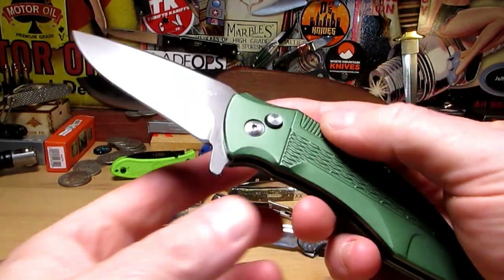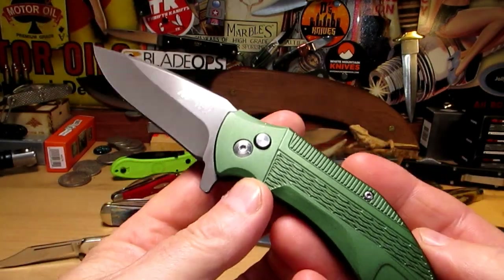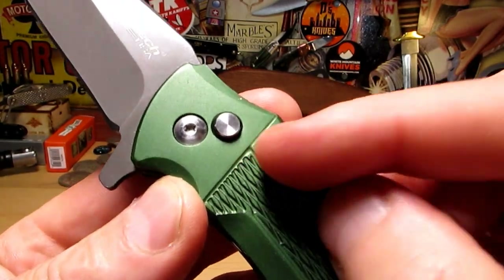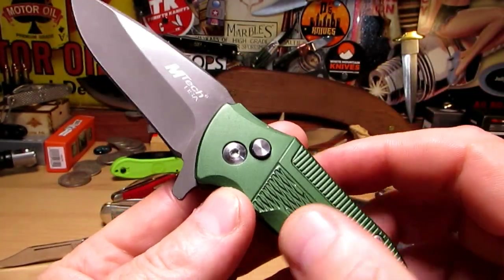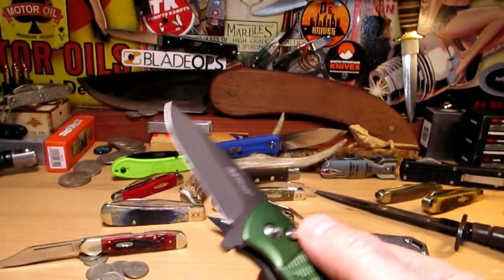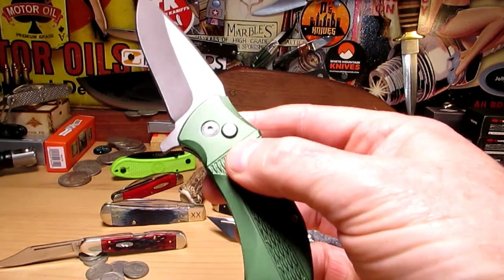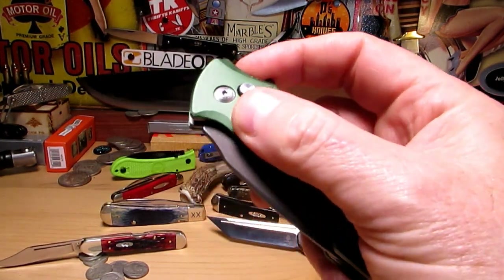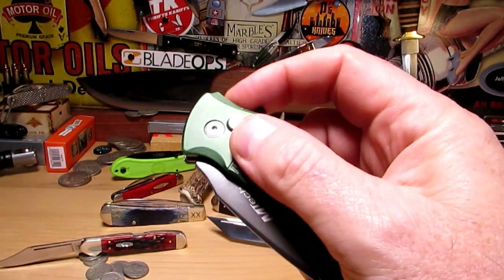Hi guys, you don't have to spend a lot of money to have a lot of fun with a knife. This is about as cheap as you can get, and I bought it because it's a button lock. I want to strip it down and mess with the button. I've been sat in front of the TV for three nights solid messing with this thing.